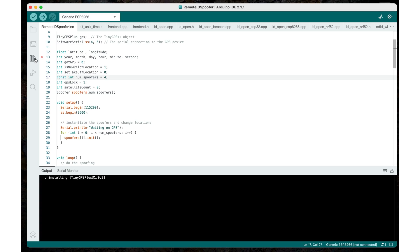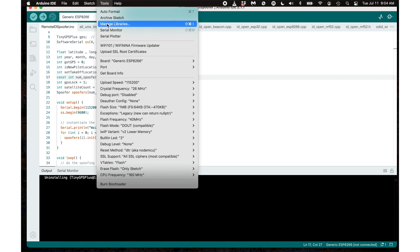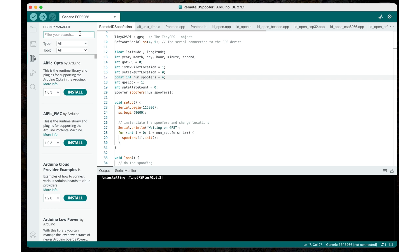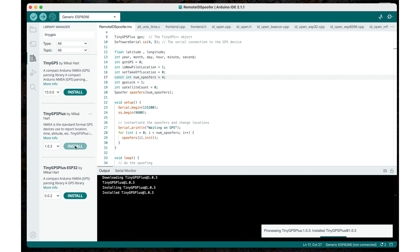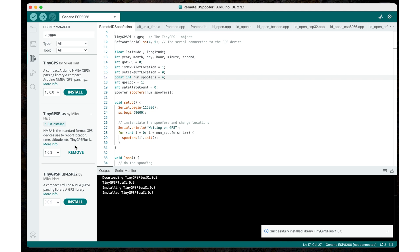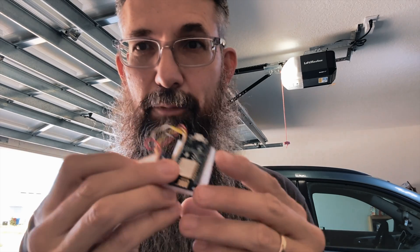I'll show you on the screen. Basically, you're going to go in and either choose the library icon on the left-hand side, or go up to the Tools menu and choose Manage Libraries. That'll open up the dialogue on the left. Type in TinyGPS or TinyGPS Plus — either one — and that will give you a list of matches. Choose the one that says TinyGPS Plus, click Install, wait a second, and it'll be installed. Then just click the upload button to upload it to your board and you'll be good to go.